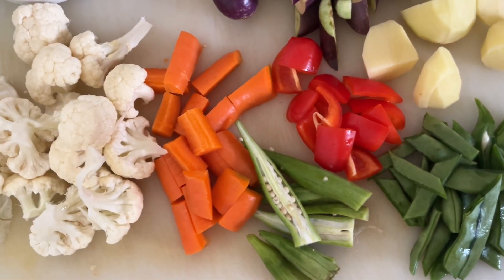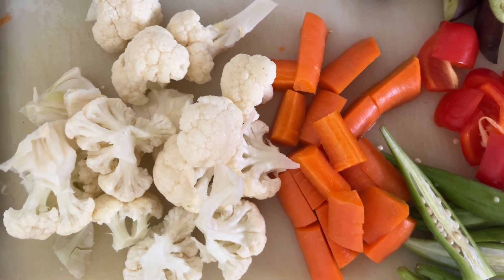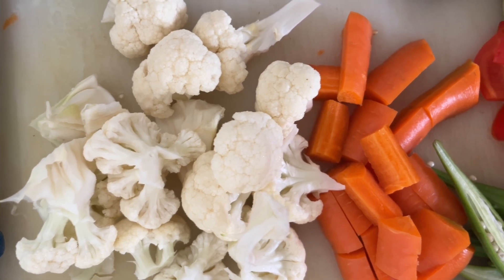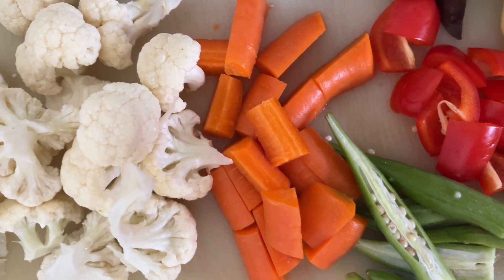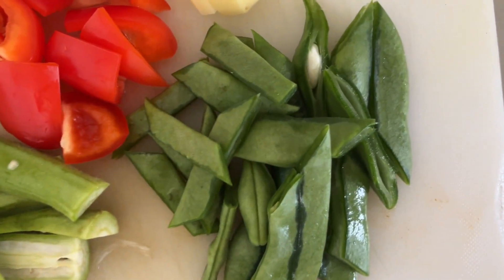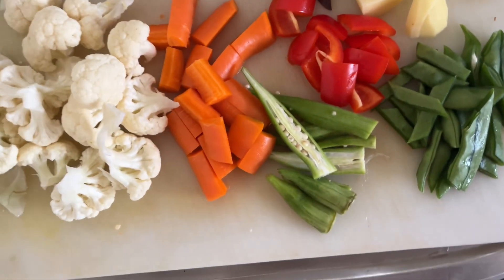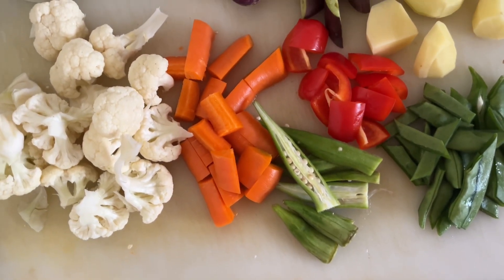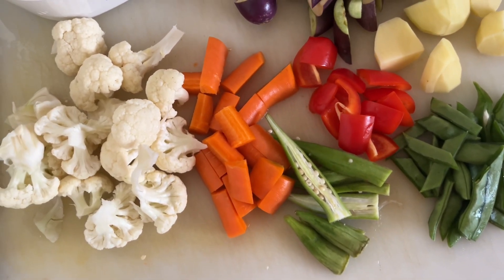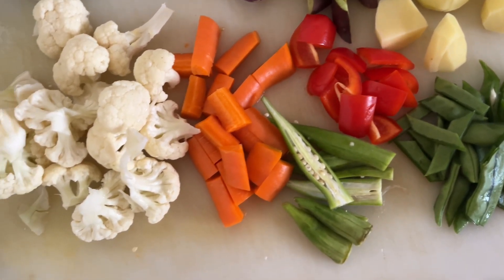These are the vegetables that we are going to use for the curry casserole that we are making now. That's cauliflower florets, carrot, okra, flat beans, potato, and eggplant. These colorful vegetables will add a fantastic taste profile to our curry casserole.